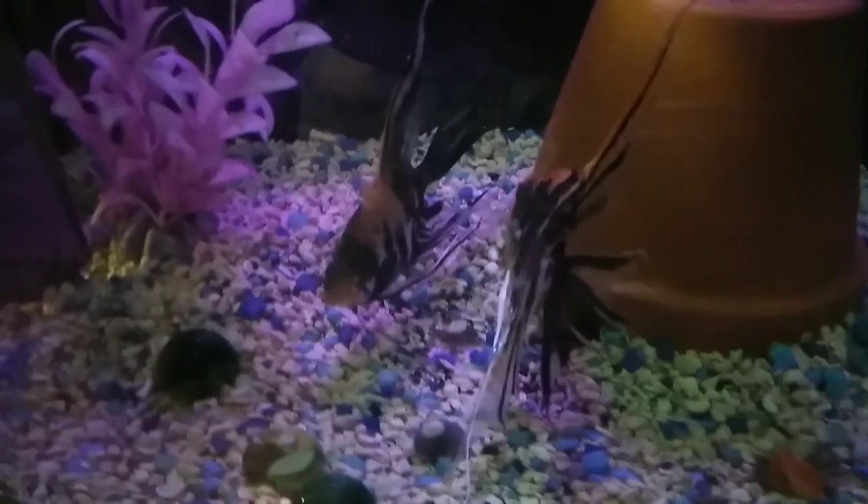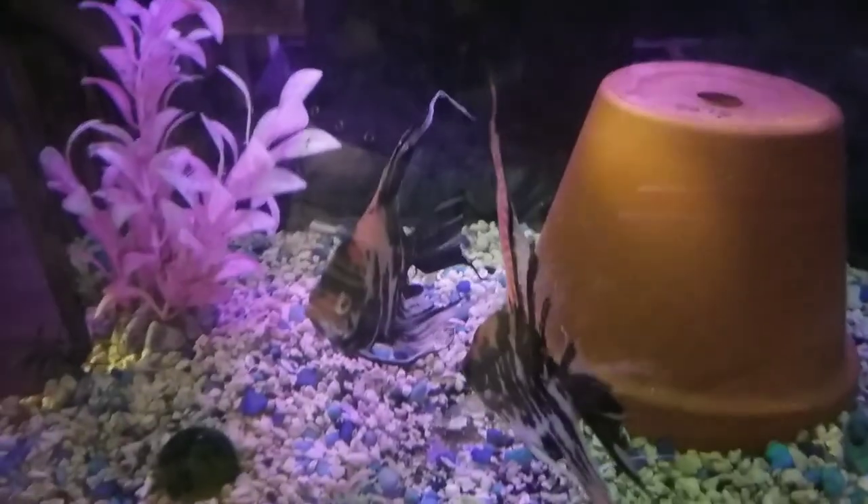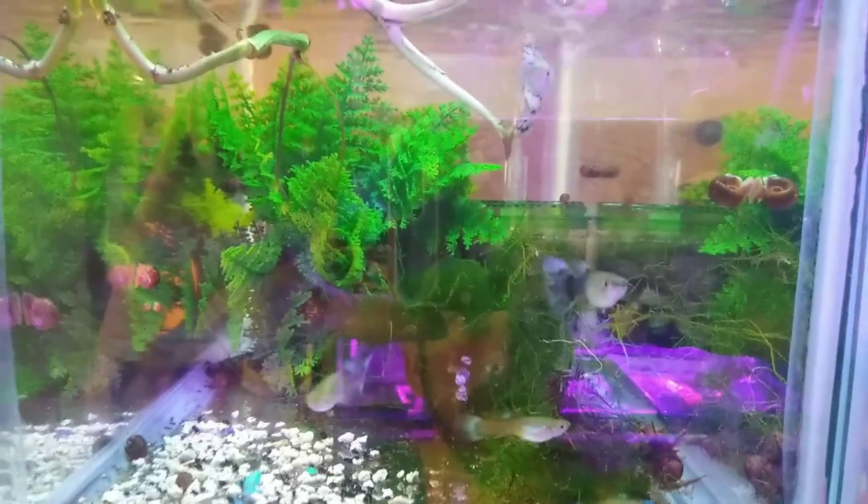This is a Sera — breeding a pair of koi angelfish. Some fancy guppies; trying to go with the light blue.